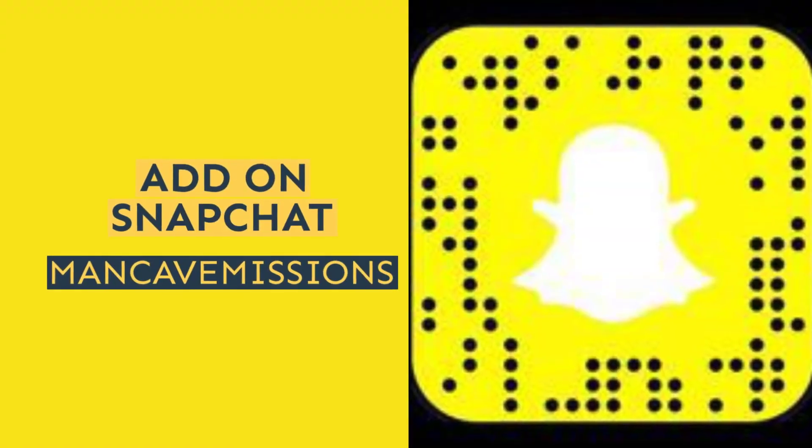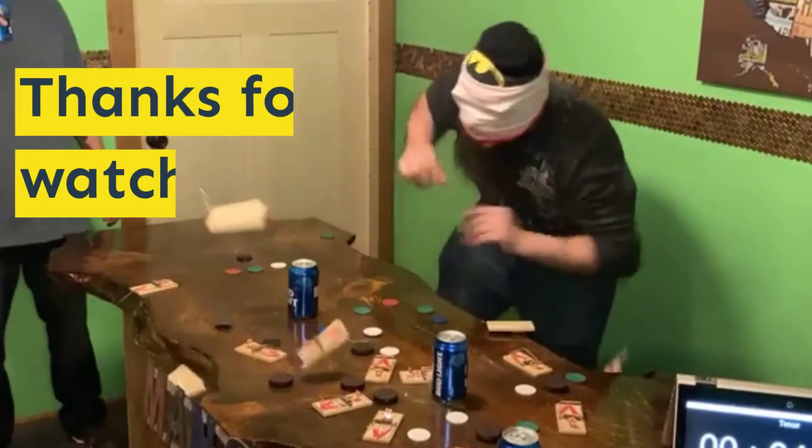All right guys, like, share, subscribe. Thanks for watching, guys. Bye.